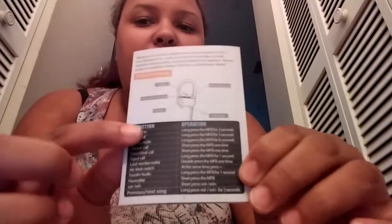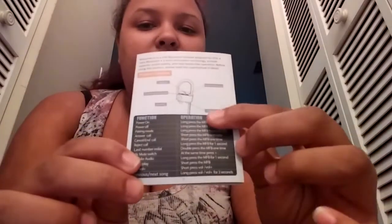All the controls and buttons are on one side — the side that says iJoy on it. It has a button that presses in, and then another function button. This one goes on your right and this one goes on your left. The booklet is very informative — it's simple but it gives you the information you need. In the back it has the functions and what you need to do to achieve each function.